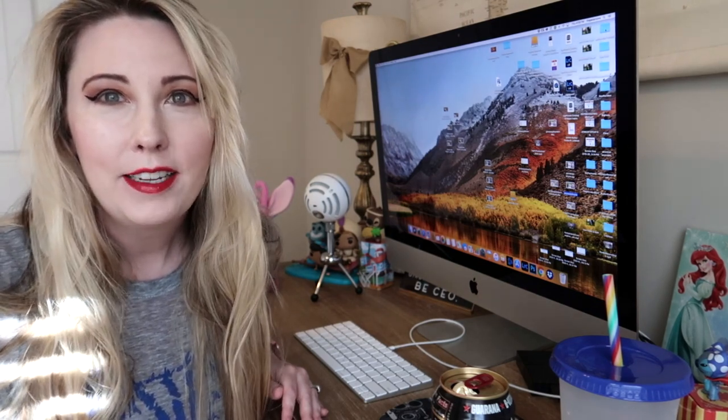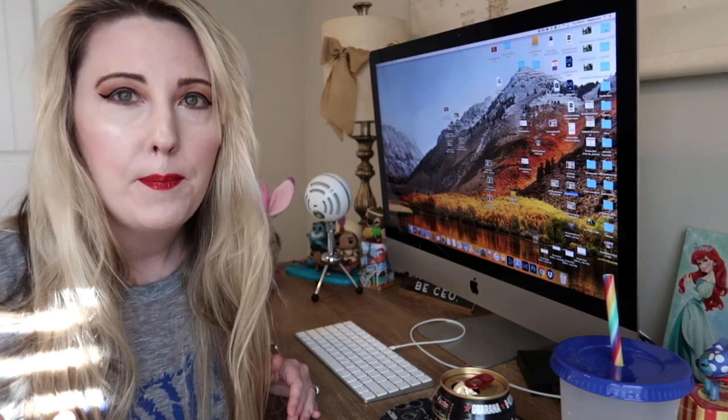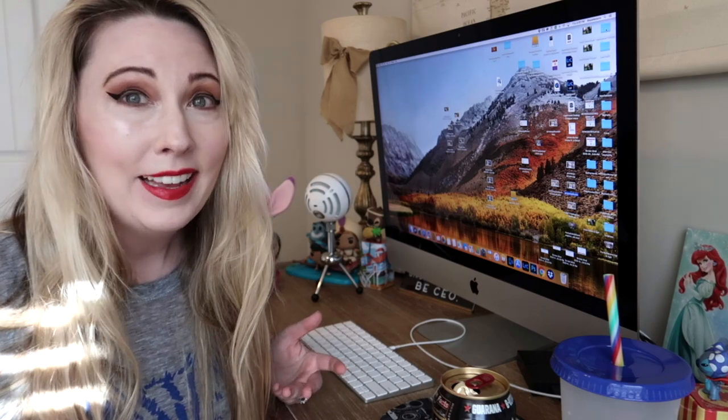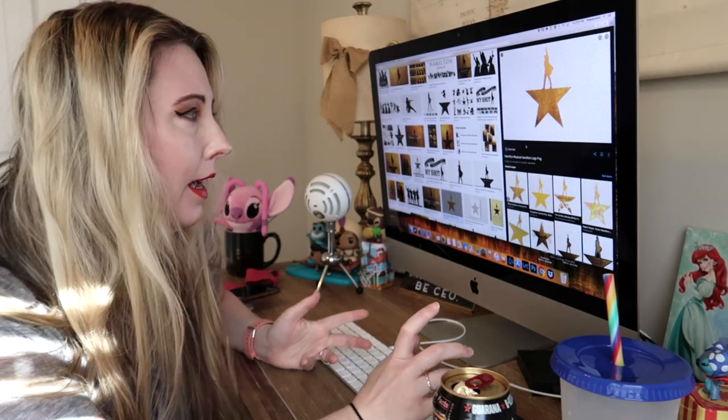Welcome to my office. I've been playing the Hamilton soundtrack while crafting today and singing very loudly — one of my cats thinks it's the coolest thing ever and the other looks at me like I'm embarrassing them. I'm getting ready to go to Etsy to look for PNG files, which are really handy for Cricut craft projects. I'm looking for the iconic Hamilton symbol to use on both the bag and the shirt, but manipulate it a little bit on the shirt.